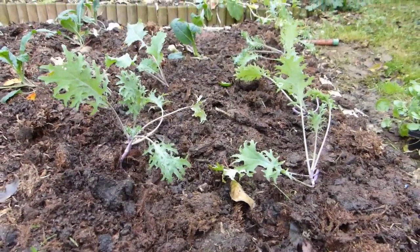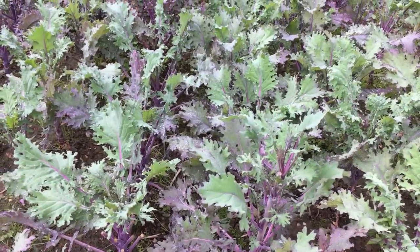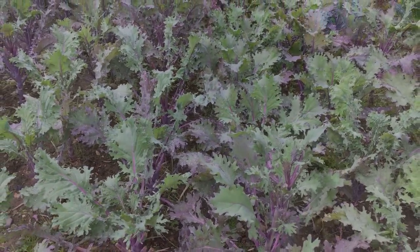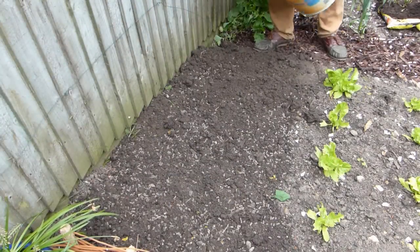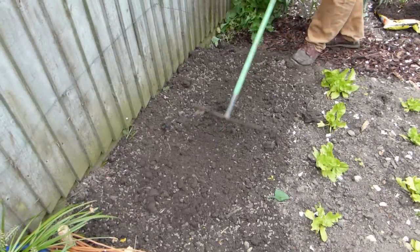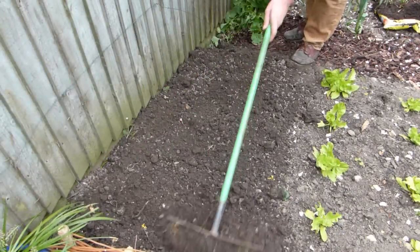Like cabbage, kale grows best when well-fed. Add plenty of compost to the ground before planting, and if your soil isn't especially rich, top up its fertility by applying an organic fertilizer a week or two before planting. Here I'm using chicken manure pellets. Give it a sunny position in order to encourage stronger growth during the dark winter months.